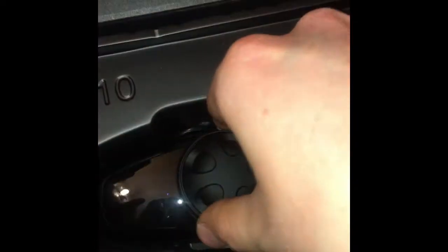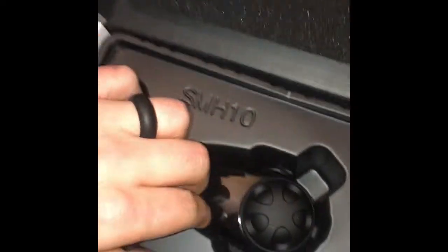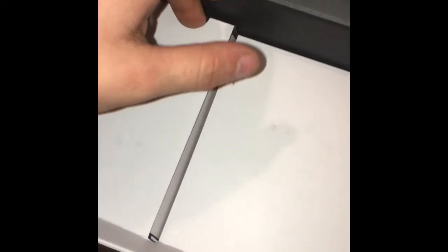Here's what comes in the box: the actual Sena with the dial and everything. You got your mic and behind the mic are your earphones, your speakers for your ears. Underneath that you got your charger and all your other goodies that come with it, and then the allen key so you can open up the mic thing and attach it to the helmet.